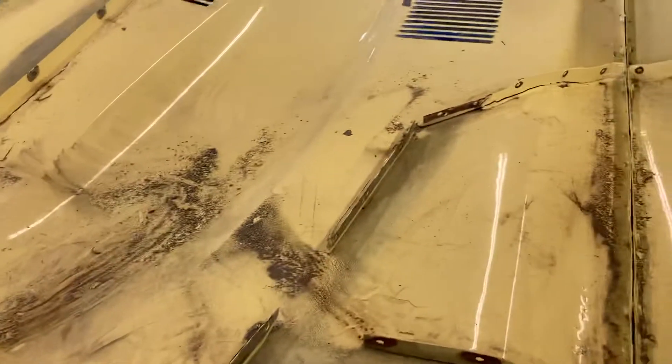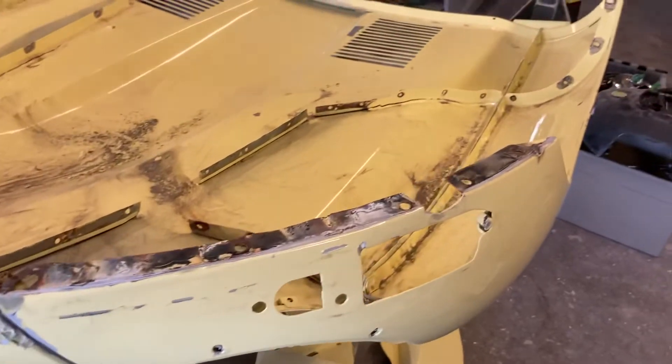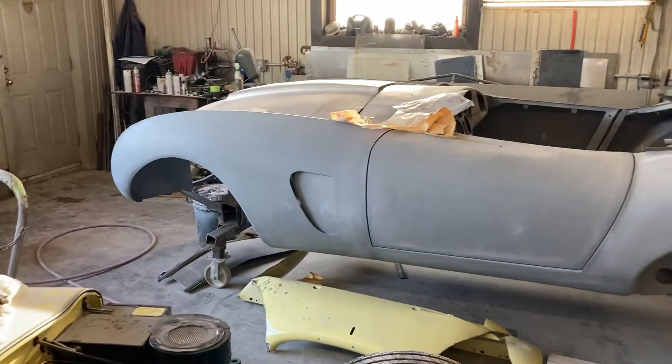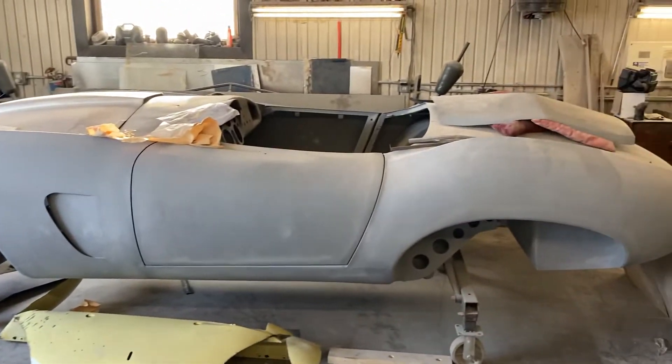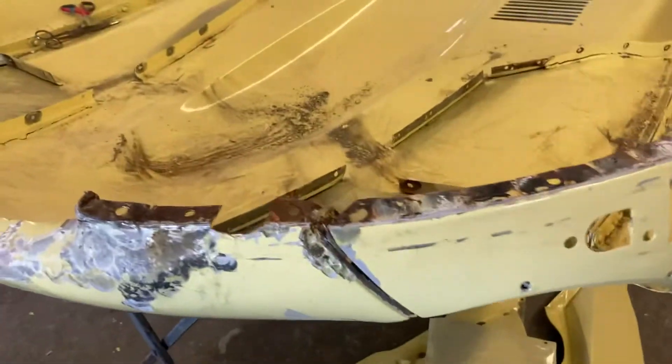It was just a cosmetic body job, basically. Everybody always says that — somebody comes in, puts a few patches here and there, puts a new door skin or quarter panel on, and they think it's a full restoration. A full restoration is when a car has been stripped right down — every nut and bolt gets redone: frame, interior, motor, everything. That's a restoration, but not this obviously.